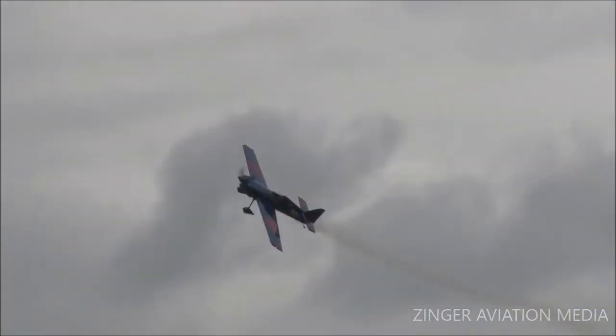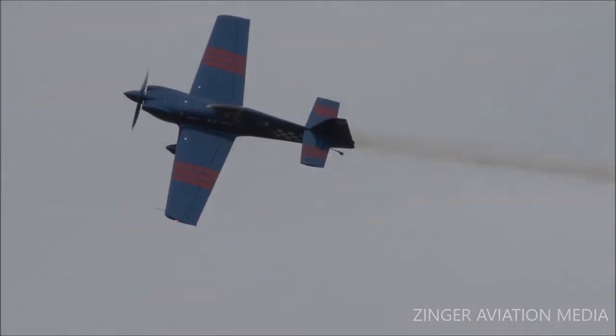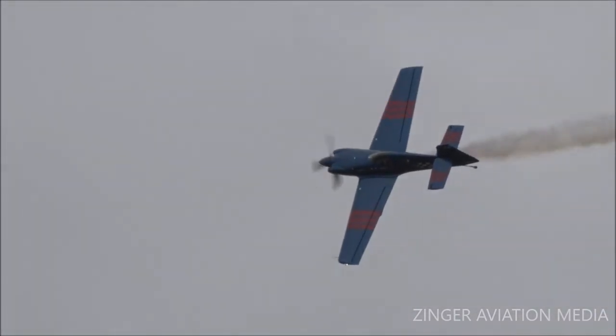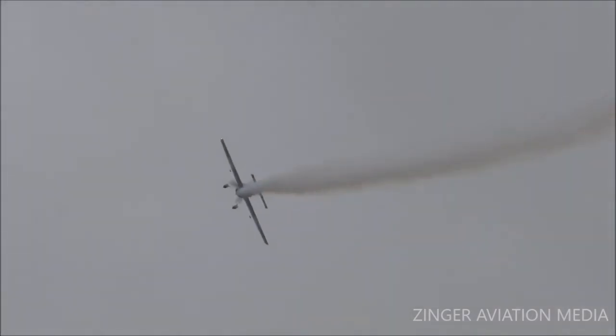A couple more passes. That's the knife edge pass. That is another maneuver where there is cross control — he's got the aileron putting that left wing down toward the ground, but a lot of top rudder, or right rudder, to hold the altitude there. Knife edge pass, Mr. Scott Francis.